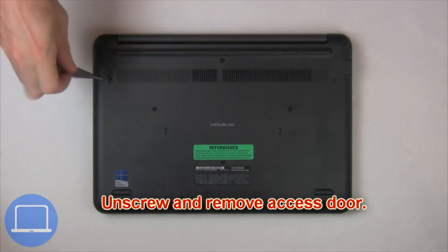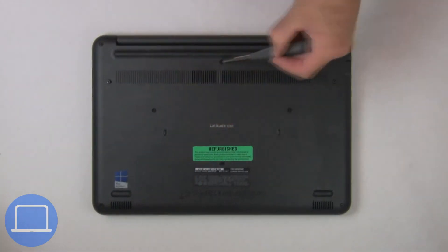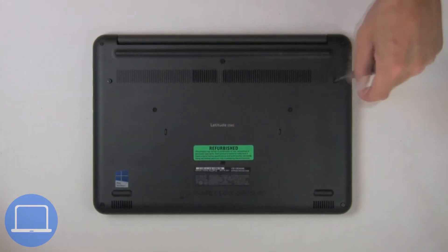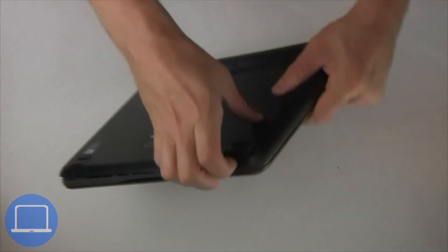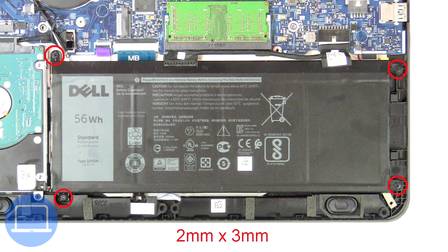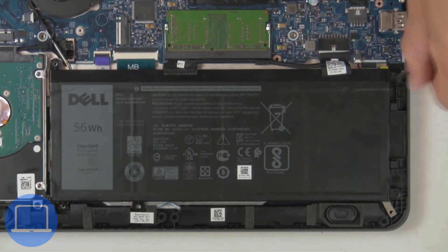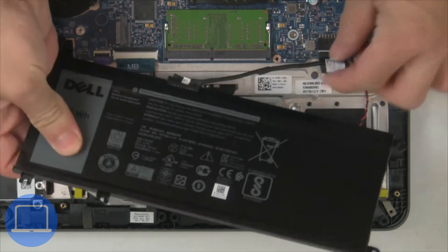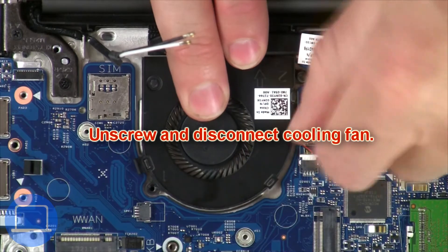Unscrew then remove the access door. Now unscrew and disconnect the battery. Next, unscrew and disconnect the cooling fan.